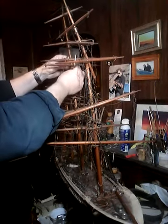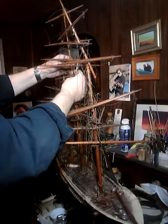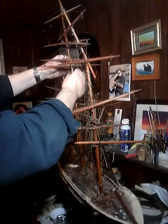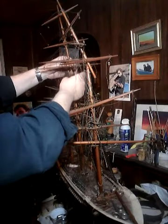I believe it was right there — that's the top. That's kind of going to go there. The spreaders will find themselves.